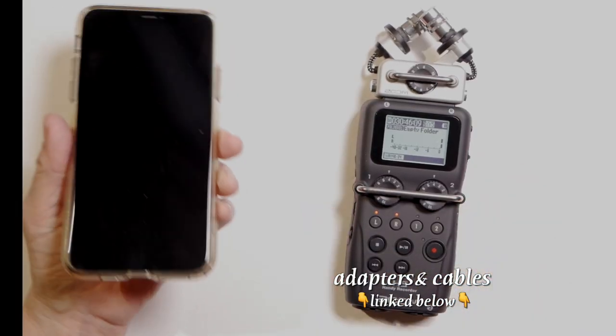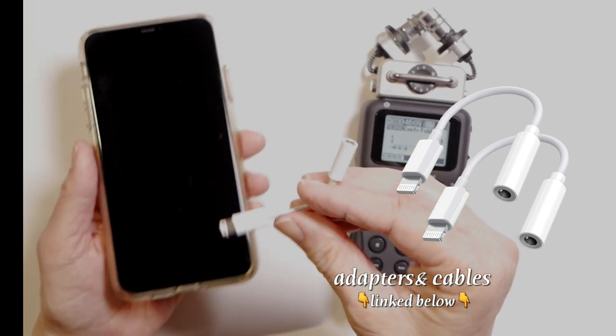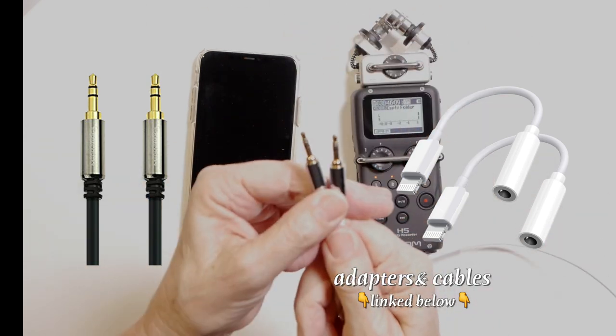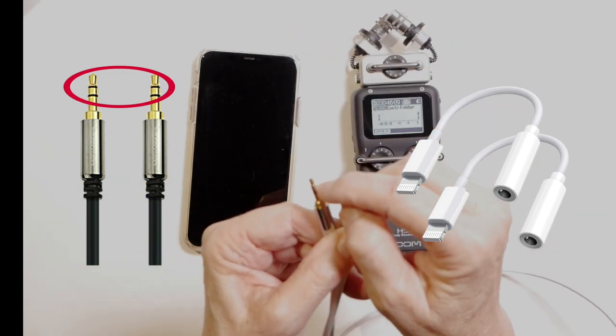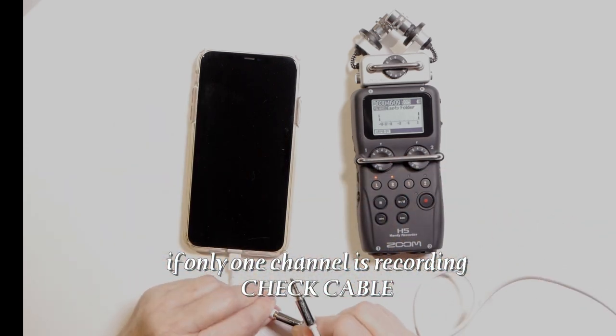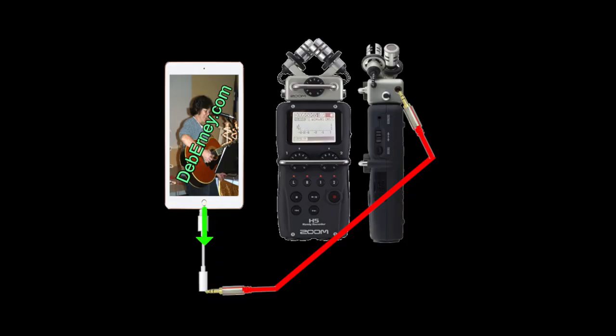First thing we're going to do is record from my iPhone 11. I'm going to be using this adapter — I'll have the links in the description. Plug it in. You're going to need a stereo-to-stereo cable — you can call it a 3.5mm or a 1/8 inch. You have two black lines here, which means you're going to record in stereo. Go ahead and insert one end into your iPhone, and the other end goes right into your Zoom H5. We've got the lightning connected to the iPhone and then the 1/8 inch to 1/8 inch cable, which runs into the 1/8 inch input on our XY mic capsules.